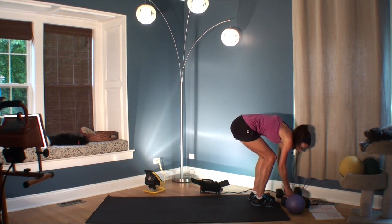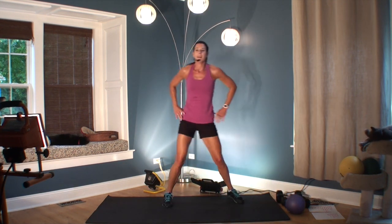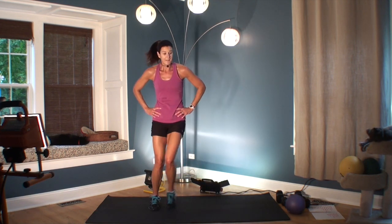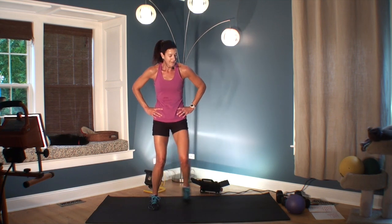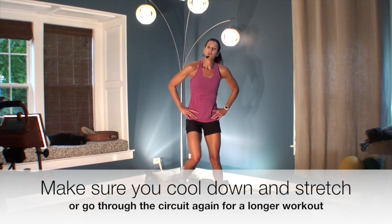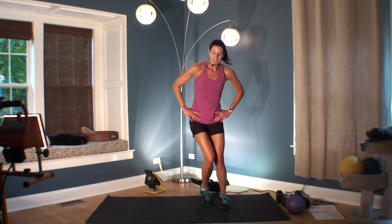Beautiful job! If you're doing this again, bless your little heart — just go right back to the beginning and start. Otherwise, make sure you cool down and stretch. Thanks for joining me, and I'll see you next time.